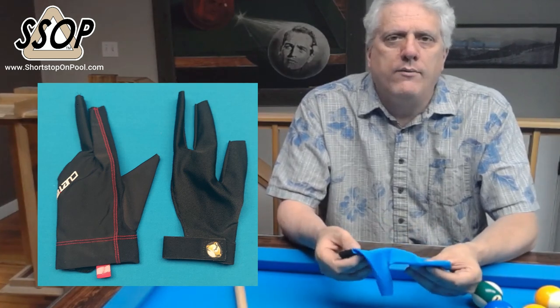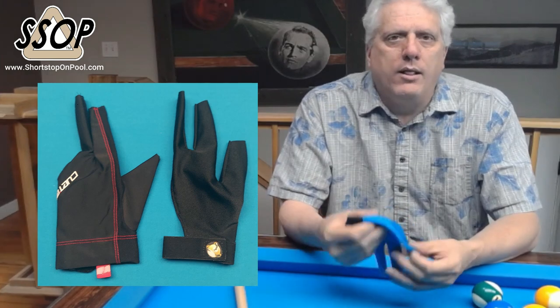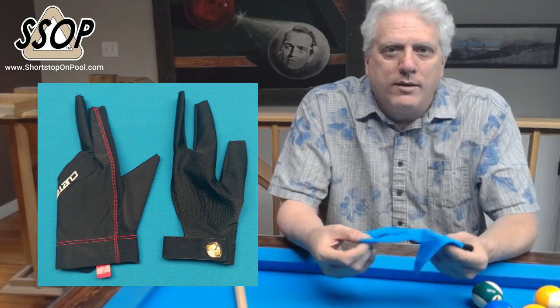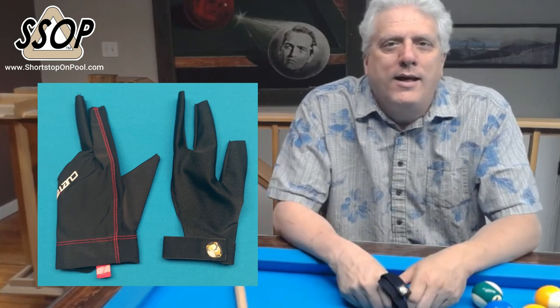So I used the Q-Tech glove and the Talon Glove for several weeks — a couple of months actually. I lost the Q-Tech glove and I've been looking forward to making my follow-up video to give my report, and I lost it. And believe it or not, one week later I lost the Talon Glove.